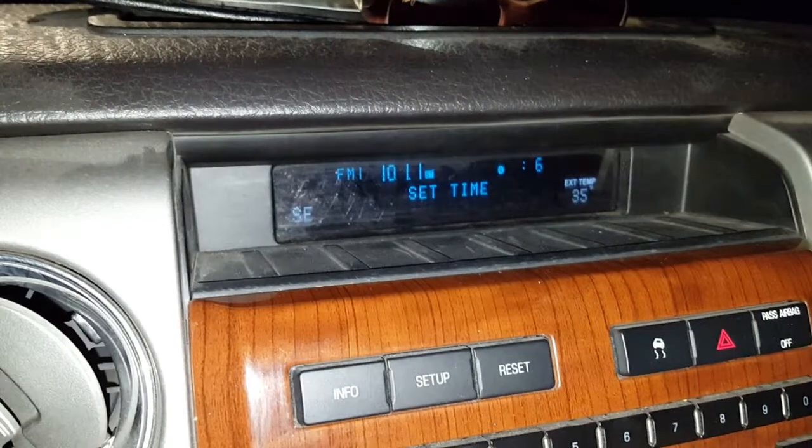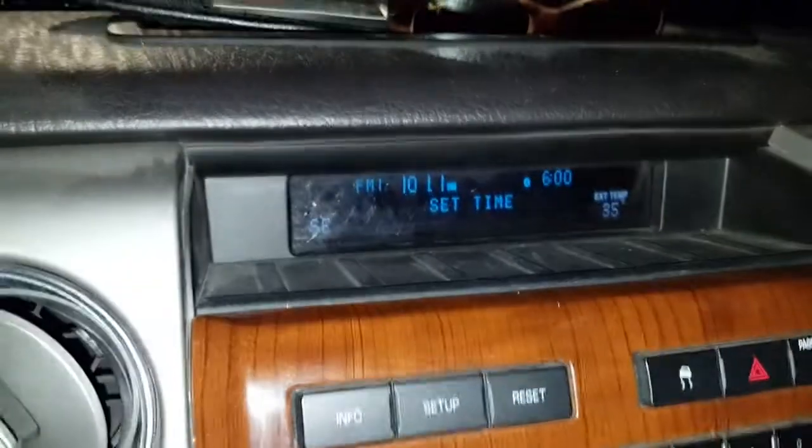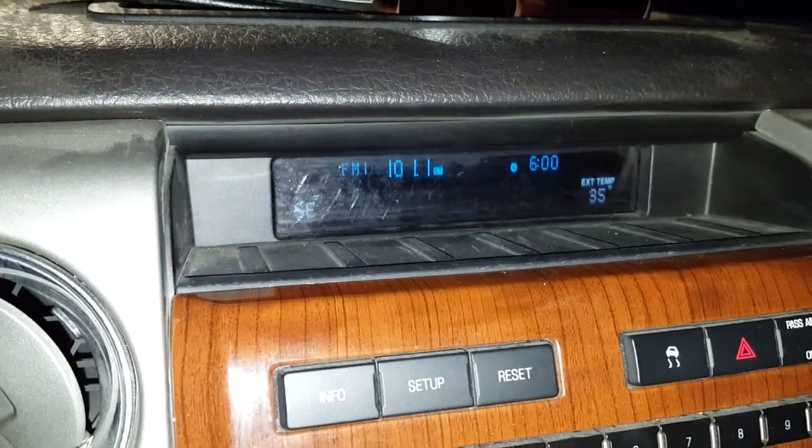The current time is 6 p.m. in my case, so I'm going to go ahead and punch 6 o'clock and then the OK button, and that's it.